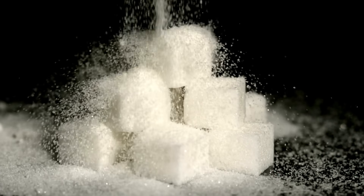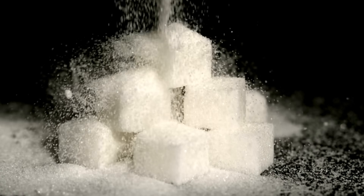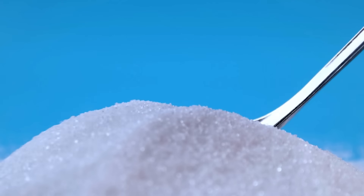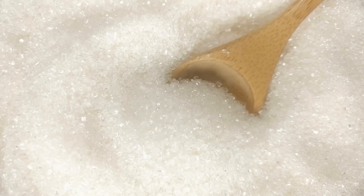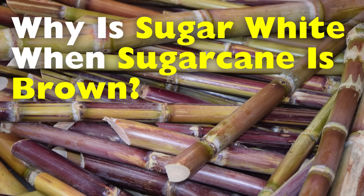Have you ever stopped to think about something so ordinary that you've never questioned it before, like sugar? It's in our coffee, our cakes, our candies, and pretty much every processed food out there. It's one of those ingredients we use almost every day without giving it a second thought. But here's something strange when you actually think about it: why is sugar white when sugarcane is brown?